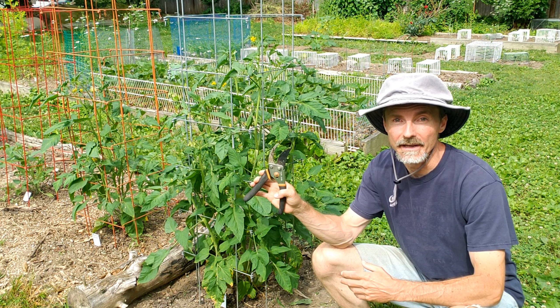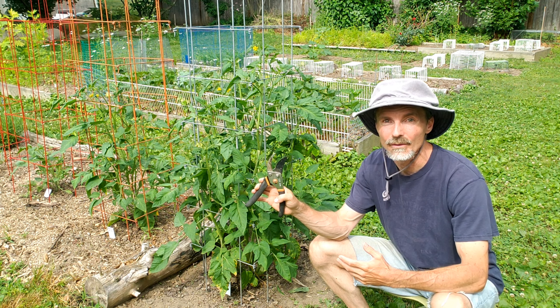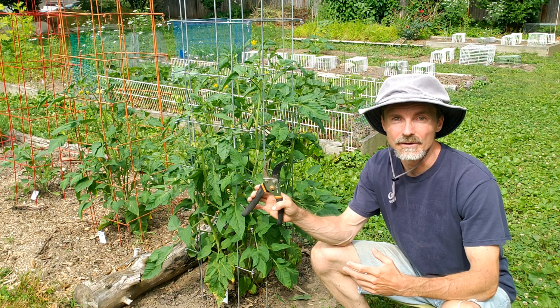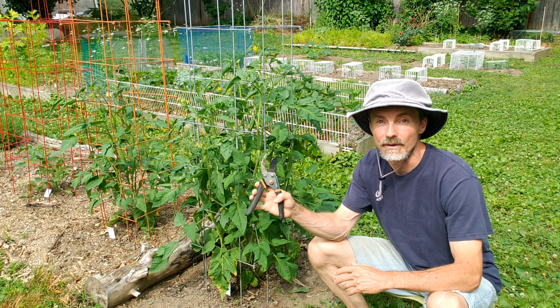There are a variety of opinions on whether to prune or not to prune, and lots of videos on the different types of tomatoes and the different ways in which they grow. I'm just going to keep it quick and simple and show you a strategy that will benefit most tomatoes. Keep in mind there are many ways of doing this — this is just what has worked for me.